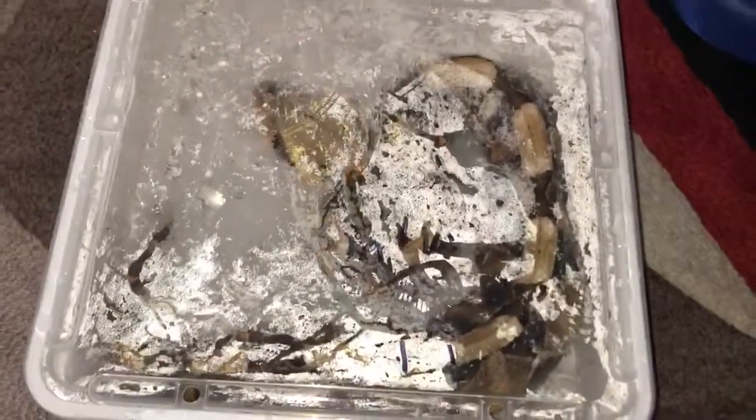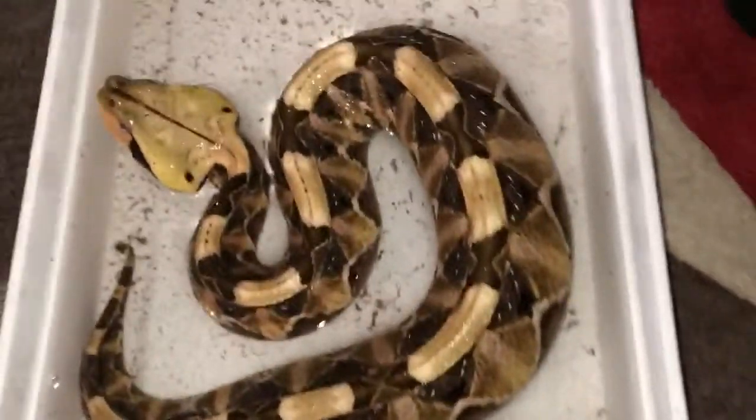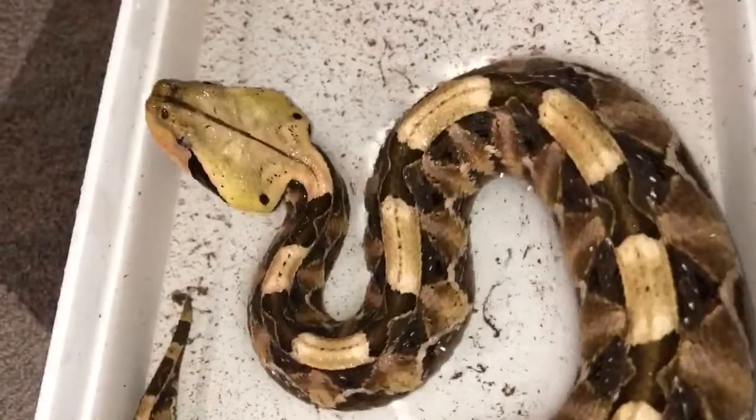I ended up not having luck with the Bitis defecating — probably just not ready, we'll try again in a little bit. But here's my gaboon, and I'll show you the rhino in a bit.